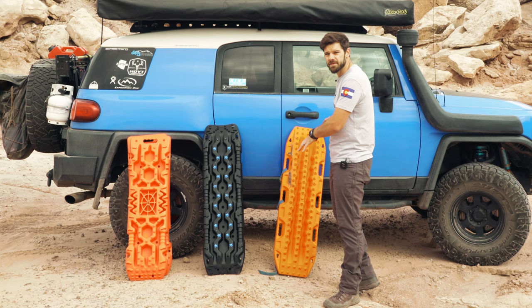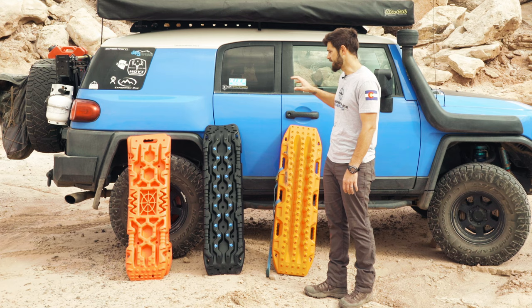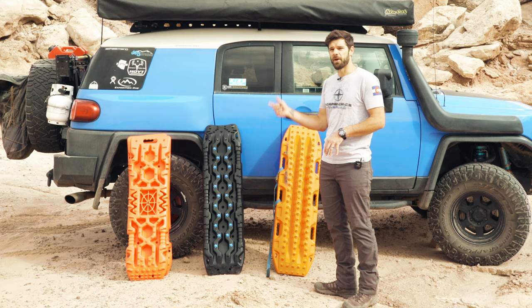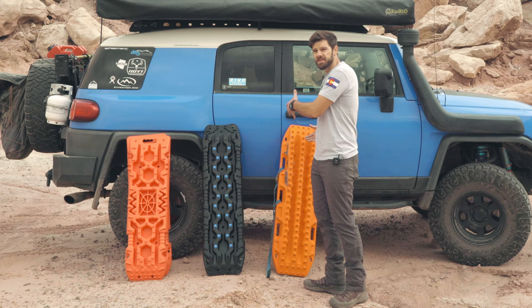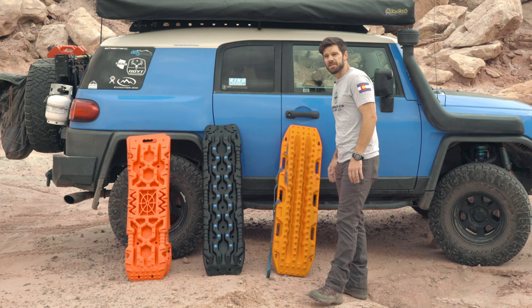Nobody's going to argue that Max Tracks are the best out there. They're more expensive at $299 for the set. They also have Max Tracks Extremes that have aluminum lugs, which aren't necessary for everybody, but might be necessary for people like me who help others out. We're going to test these in the sand first and then see how well they work against rocks and other situations. I'm interested in how brittle these are — will they break? If they don't break on this test, this winter in Colorado I'll take them out and try again.